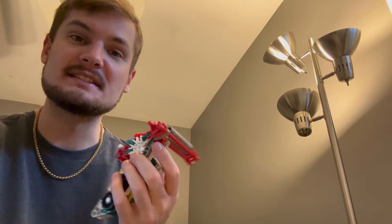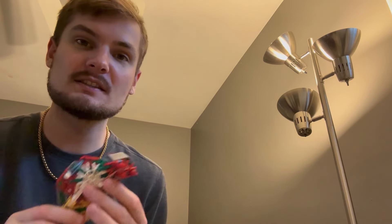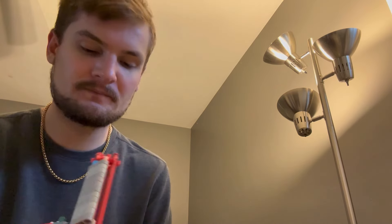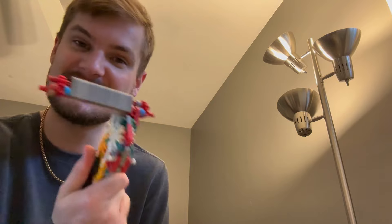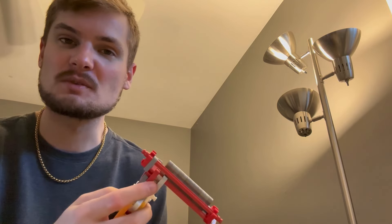I'm used to putting days into tearing apart one of my replicas and putting it back together to make the instructions for it. This took me 20 minutes and I am very pleased that it only took 20 minutes. There's not really too much to go over with this.